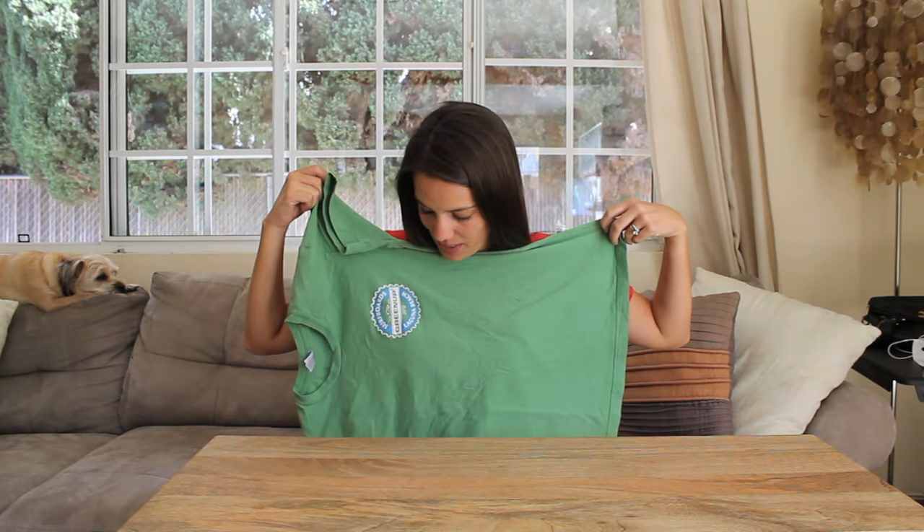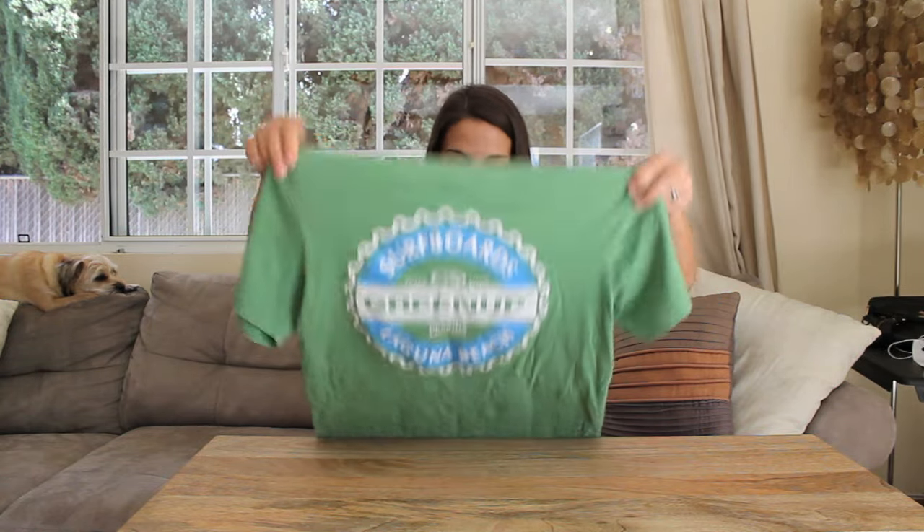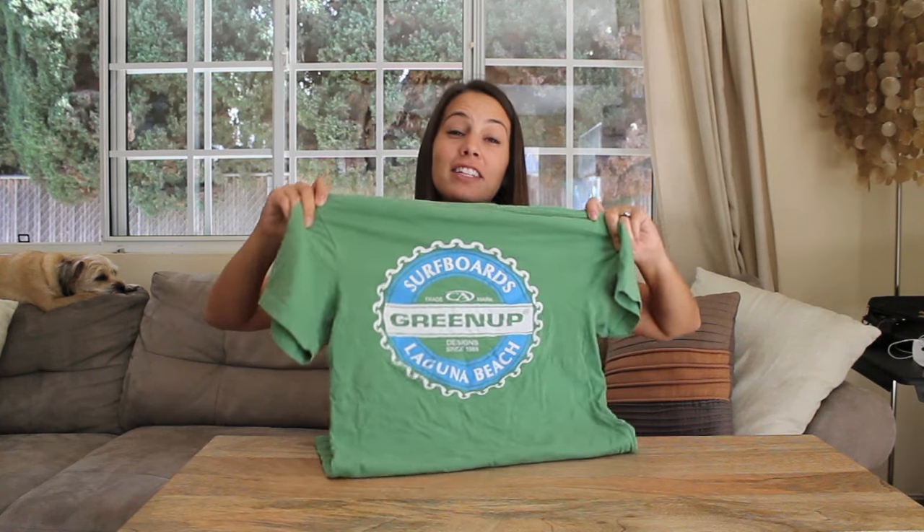This t-shirt's all wrinkled — it was in my laundry basket for like a week. I have my own surfboard company. Not really, there's a guy named Rod Greenup who has his own surfboard company. I'm not related, but I buy all of his things because they say Greenup on them. Wouldn't you?